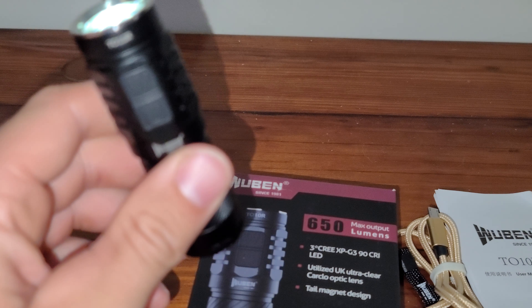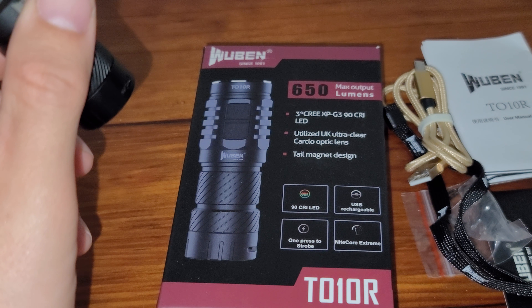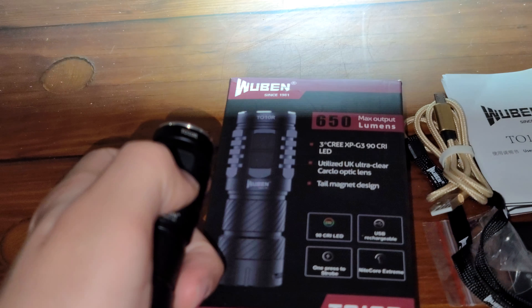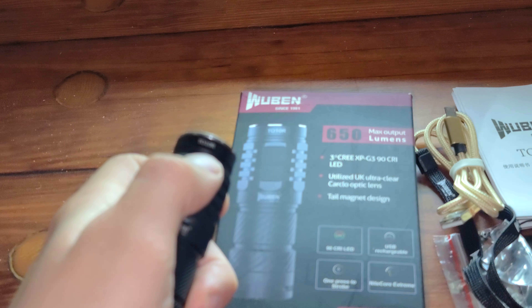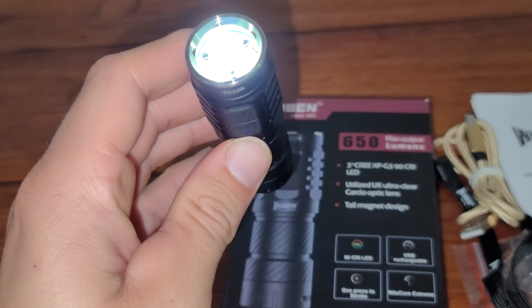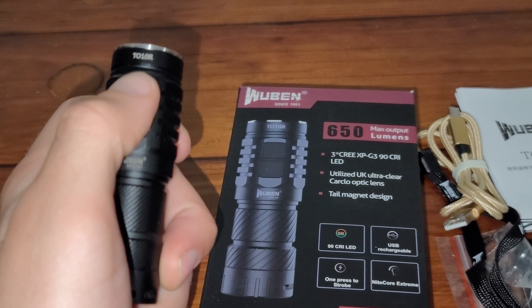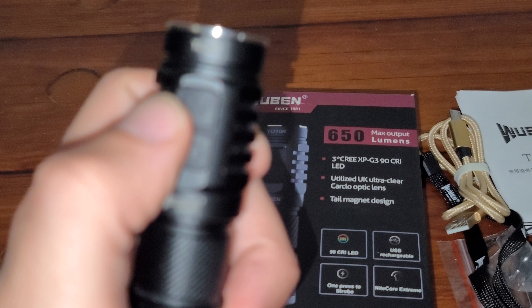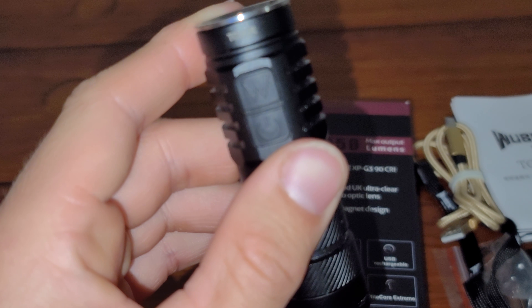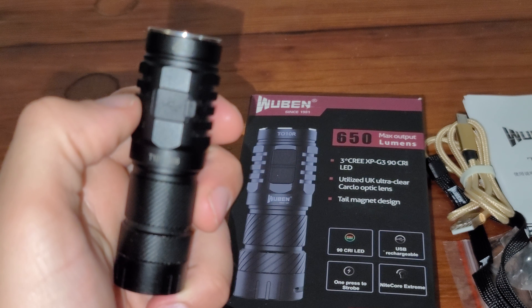Magnetic tail cap, as I said on the box. I will show strobe. I know a lot of people don't like when I put the strobe on for too long, so you just have to hold that button down — the W button. And that's it.